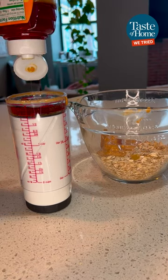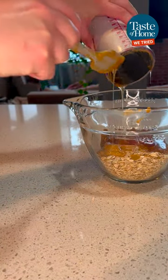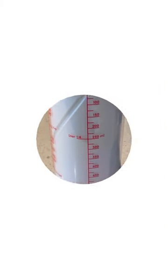The sturdiness of this measuring cup is impressive. I've used a similar product before, but the way this one holds its place while measuring sets it apart. Just fill it and pop it into the mixing bowl. I'm one step away from ditching my flimsy measuring cups for good.